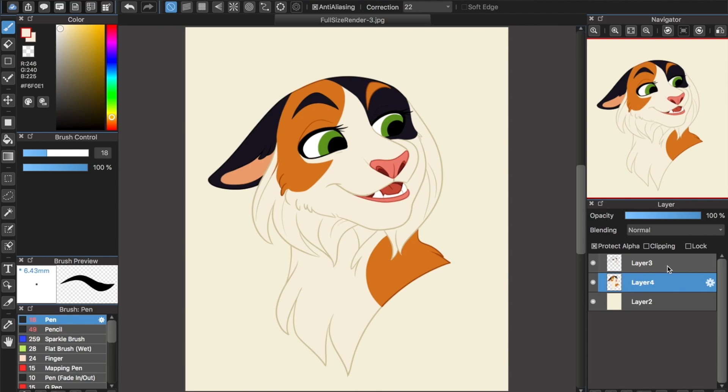Once you are done coloring the line art, it is safe to merge your line art and color layers. This is now your character base layer, and it's time to start shading. Create a blank layer above your base layer and set it to clipping mask. This means that this layer will only cover the same pixels occupied by the layer it's clipped to — in this case, your base.